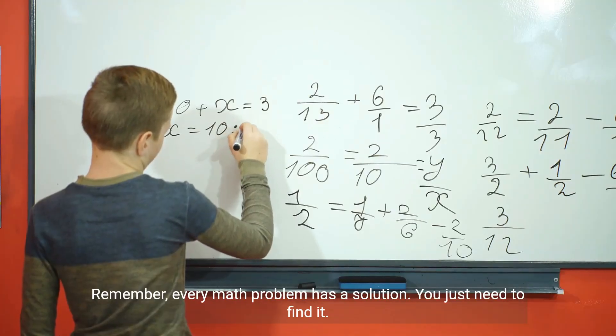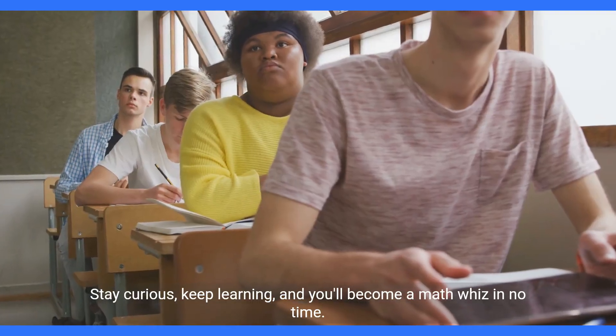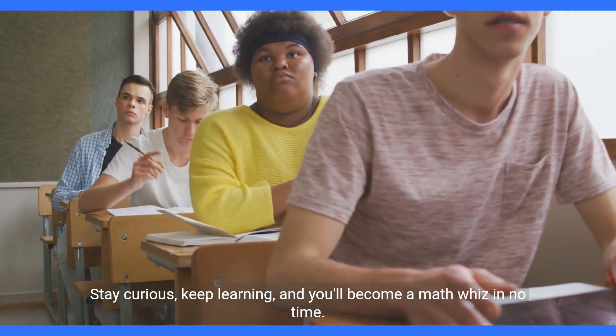Remember, every math problem has a solution. You just need to find it. Stay curious, keep learning, and you'll become a math whiz in no time.